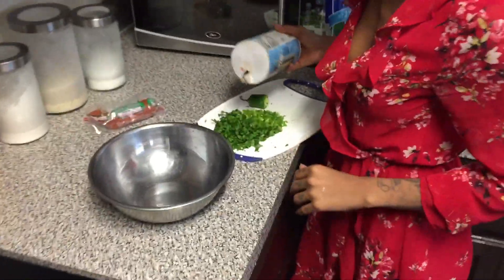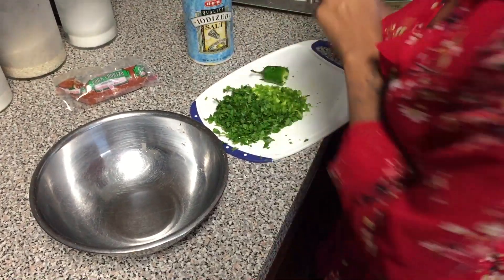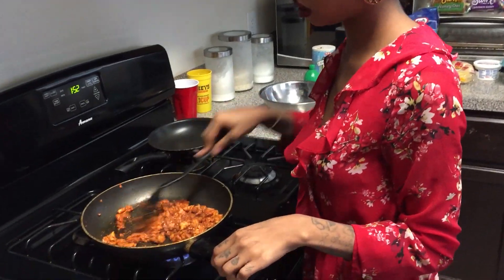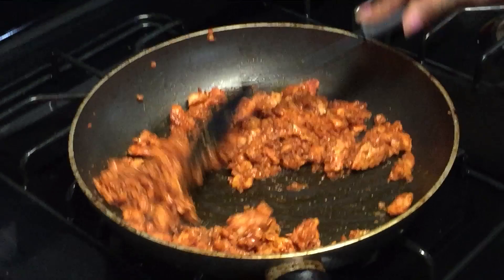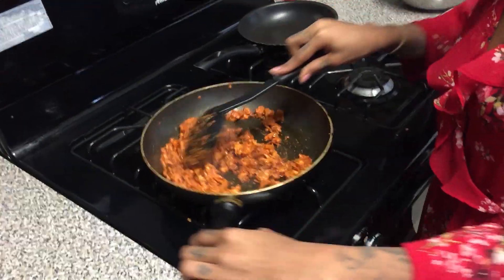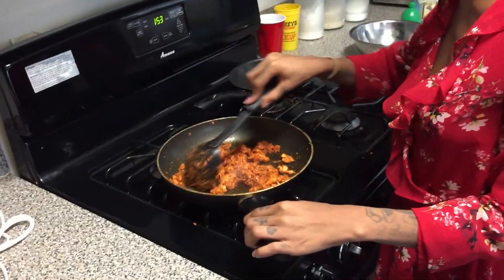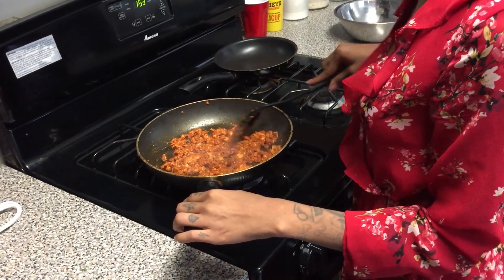Put the cilantro over here and add lime juice — I used bottled lime but you can use a real lime. I've now added my chicken to the skillet. It's not cooked thoroughly yet, so I added one pat of chorizo and mixed it all together. I'm letting it blend and cook thoroughly together. It smells so good — I'm going to put this on low and let it cook evenly.